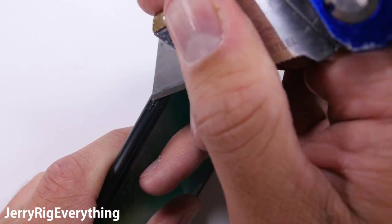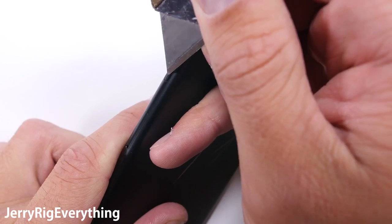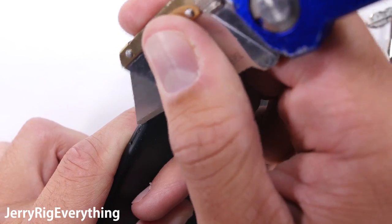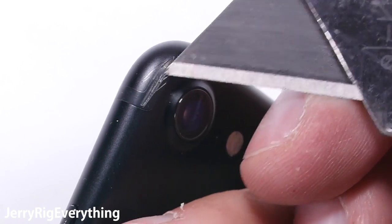Checking out the build quality of the rest of the phone, the buttons are metal, which is ideal — plastic buttons tend to discolor or pop out more often than metal buttons do. So thumbs up to Apple for sticking with quality materials. The antenna bands are still plastic, but that's a necessity with Apple's design at this point. If you remove these antenna bands, there's no more cellular connection.